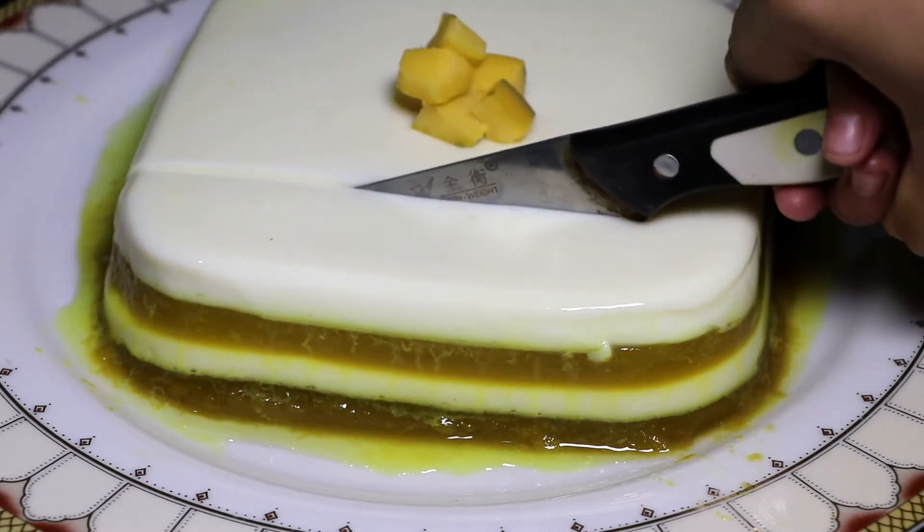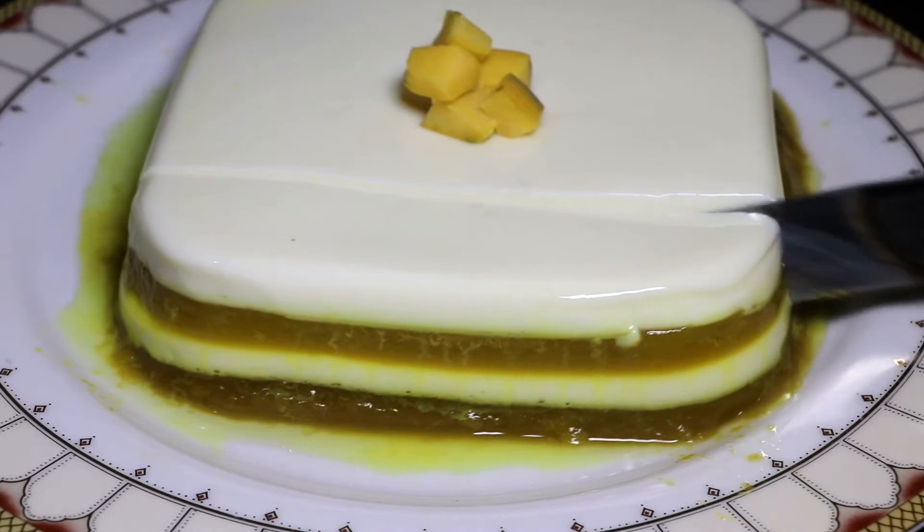Today's recipe is called Layer Pudding. This pudding, as you can see, is very high.